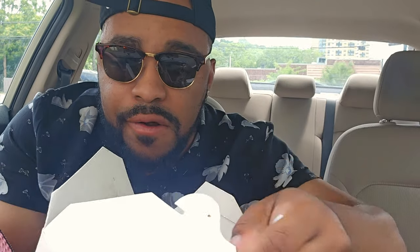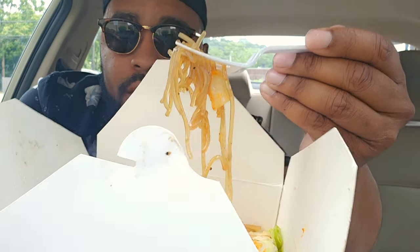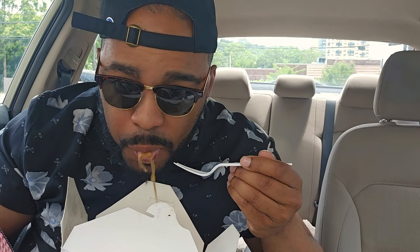Next, we're going to try the glass noodles. All right, y'all, let's try some of this salad. This salad got a little sauce to it — it's like a sweet sauce, like a sweet mayo.